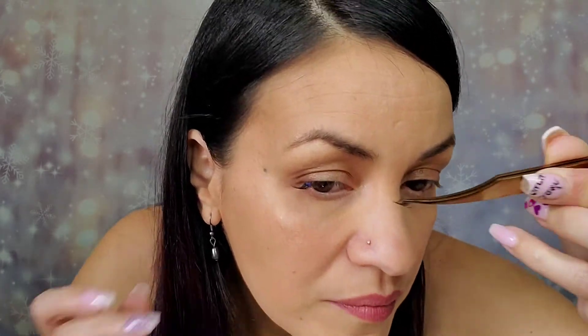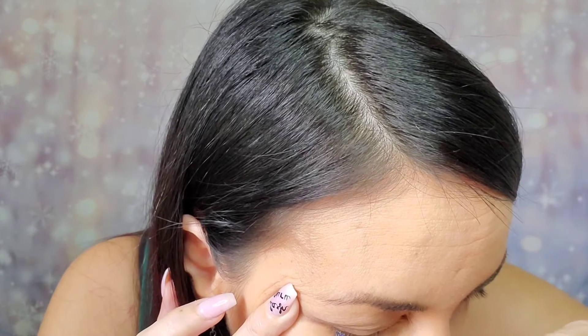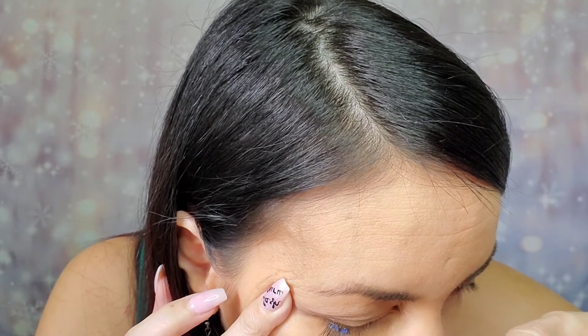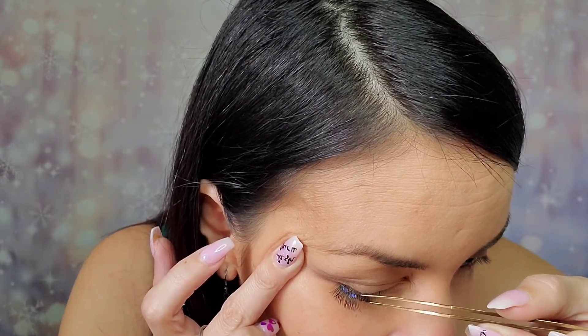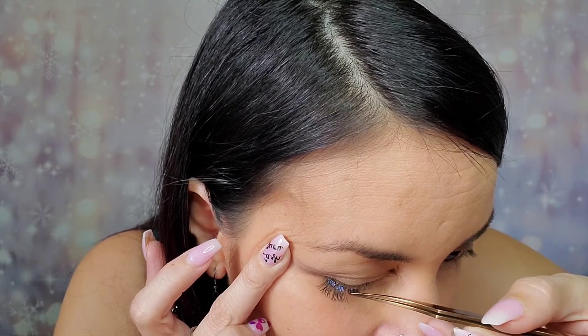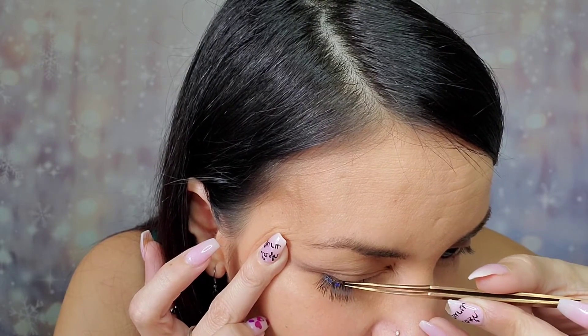Next segment. You can push these up to your lash line as close as possible. Next segment. Sometimes it helps if you just lay it on there and then push it in with the wand.